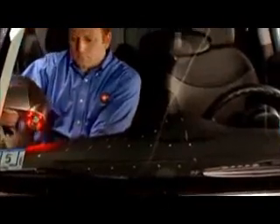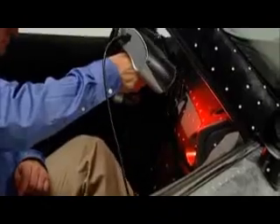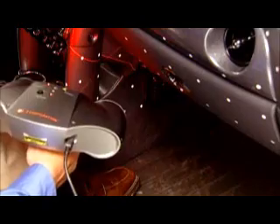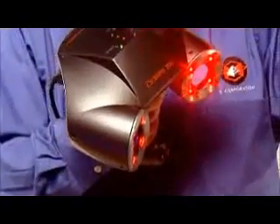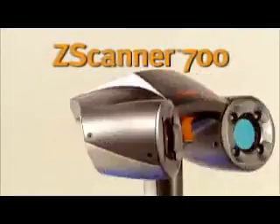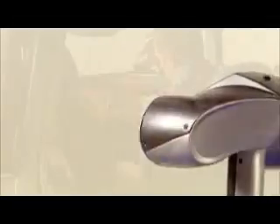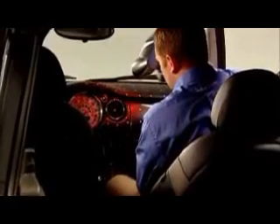Now you can capture a complete scan of any 3D object in even the tightest places, and you can do it with one quick, easy, and affordable process. Put the power of real-time 3D scanning in the palm of your hand with the Zscanner 700 and say goodbye to the endless post-processing of scan data. The Zscanner 700 is the first self-positioning real-time surfacing 3D laser scanner, adding speed and mobility to the world of scanning.